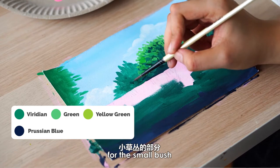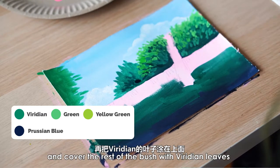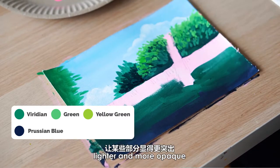For the small bush, do the same using Viridian and Prussian blue. Keep the Prussian blue leaves at the bottom and cover the rest of the bush with Viridian leaves. You may also use white to make some of the colours lighter and more opaque.